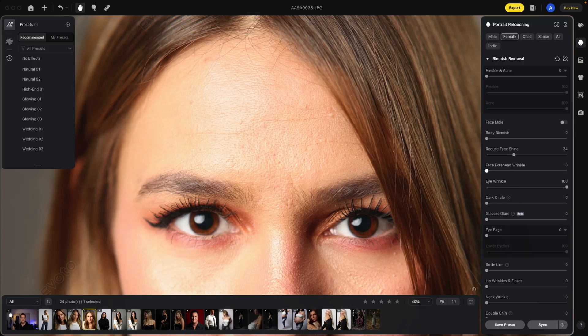The Face Forehead Wrinkle will take away some of the wrinkles on the forehead. Put this slider all the way to the right and see how they disappear a bit. Turn it off and back on to compare.